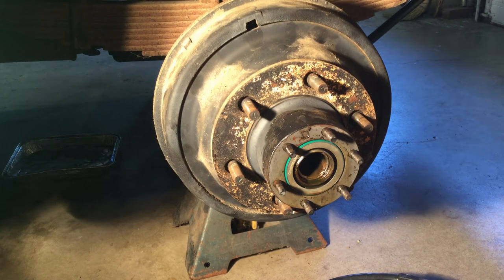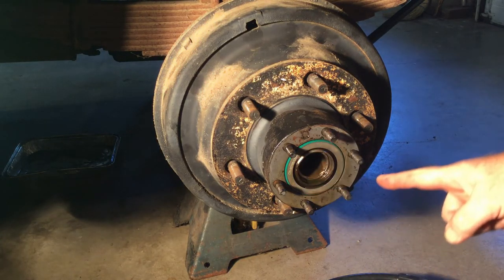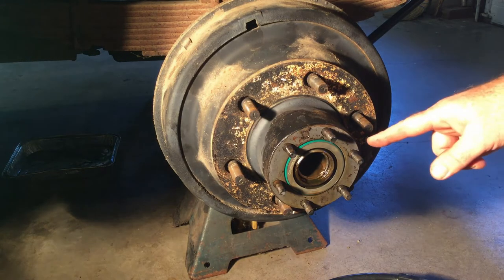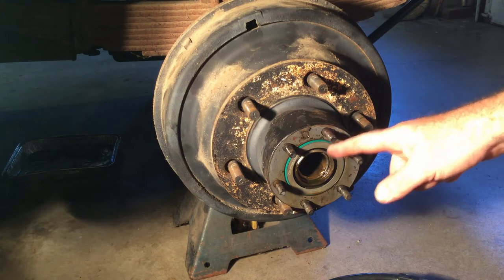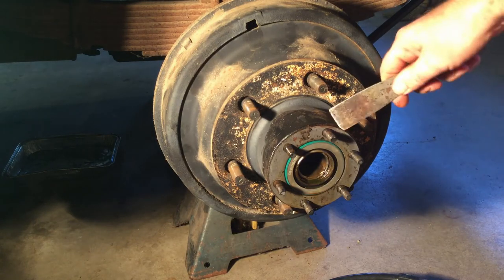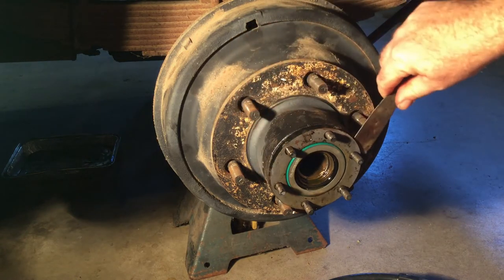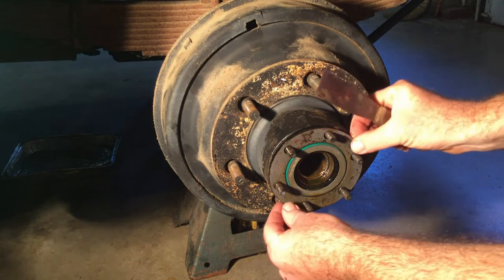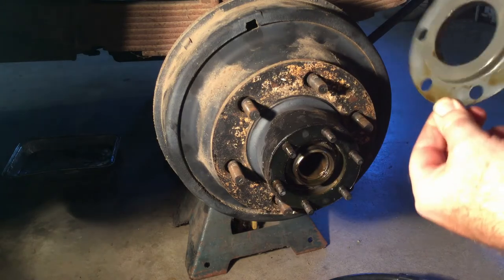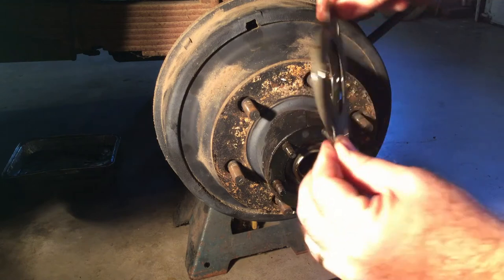Once you have the axle out, there's a nut inside there. I haven't had this apart in 10 years and it took me a minute to figure out how that seal came out — I was thinking do I pull it from the inside? What I realized is that the seal is also a gasket. If I take a scraper and pull that out — it's a pretty unique seal — the seal also acts like a flange.